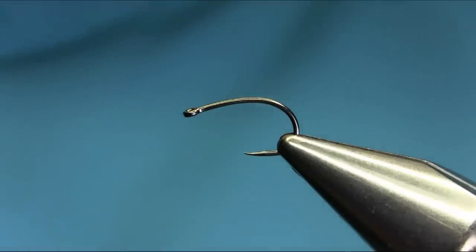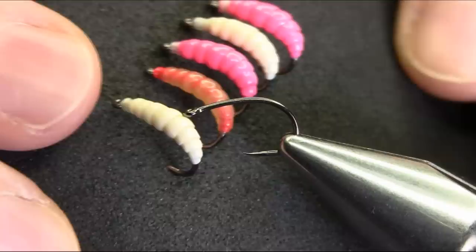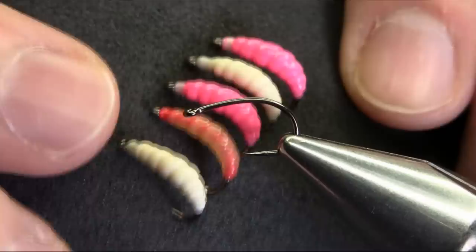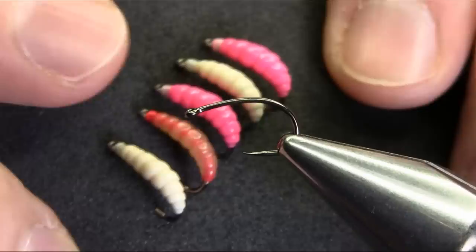Hi everyone, today I'm going to be tying these grubs. These are river patterns and as you can see they look like maggots, but really effective on river. You can tie them in any color — this one is white, then you've got an orange one, this one I used natural skin, and then you've got vibrant pink. All of them are deadly, really effective in river.